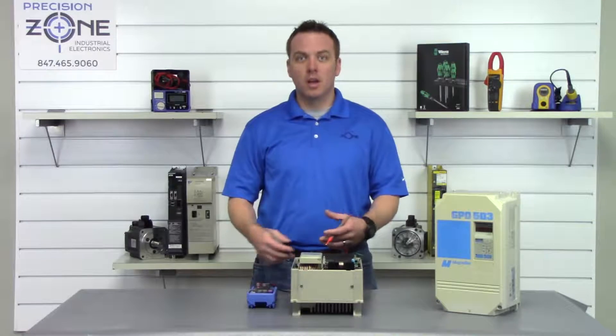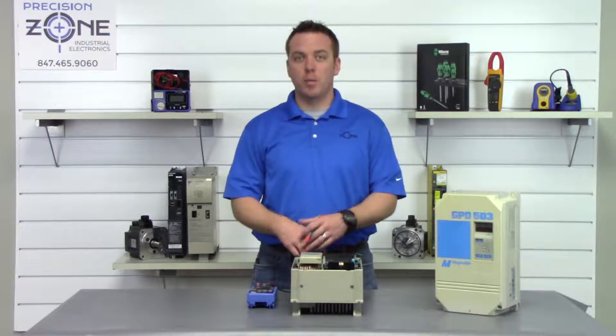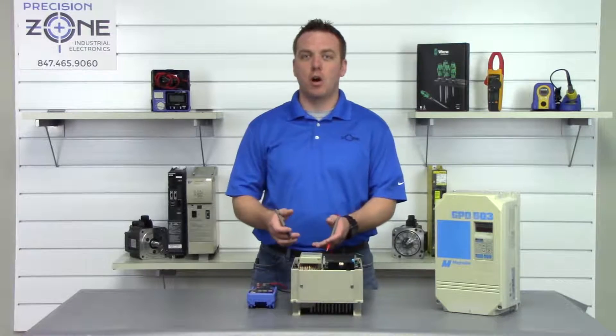These are great readings — anywhere between 0.2 and 1 volt, and most importantly they're balanced across all three phases.